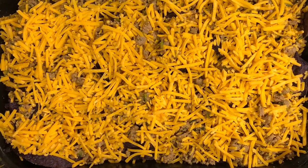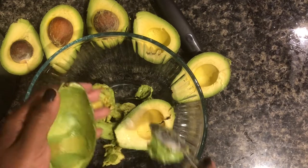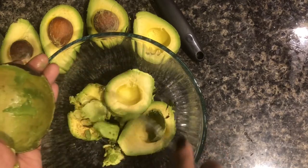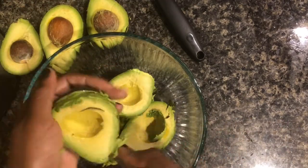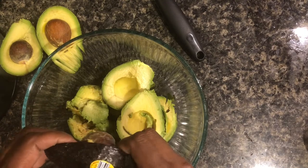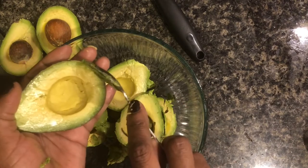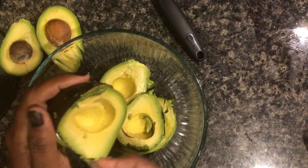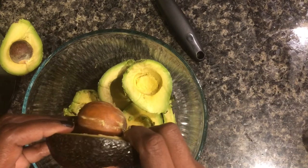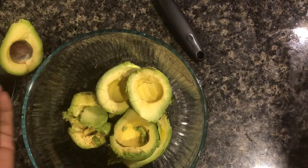Put this in the oven and bake at 375 until the cheese is melted. Now on to our guacamole — you can't have nachos without guacamole. Get about three to four avocados and scoop them out into a bowl with a spoon. I learned a hack on TikTok where you just use your fingers to push out the seed, and it actually works — it's much easier than using a knife.